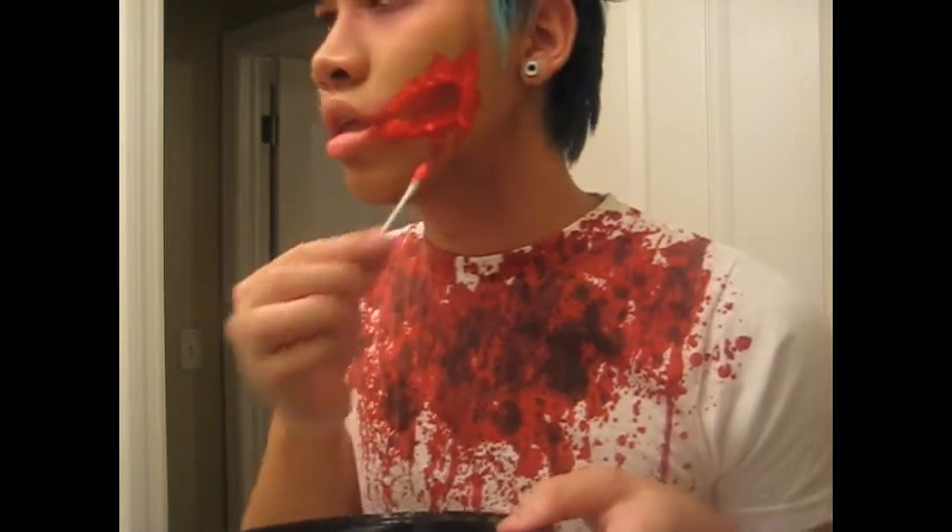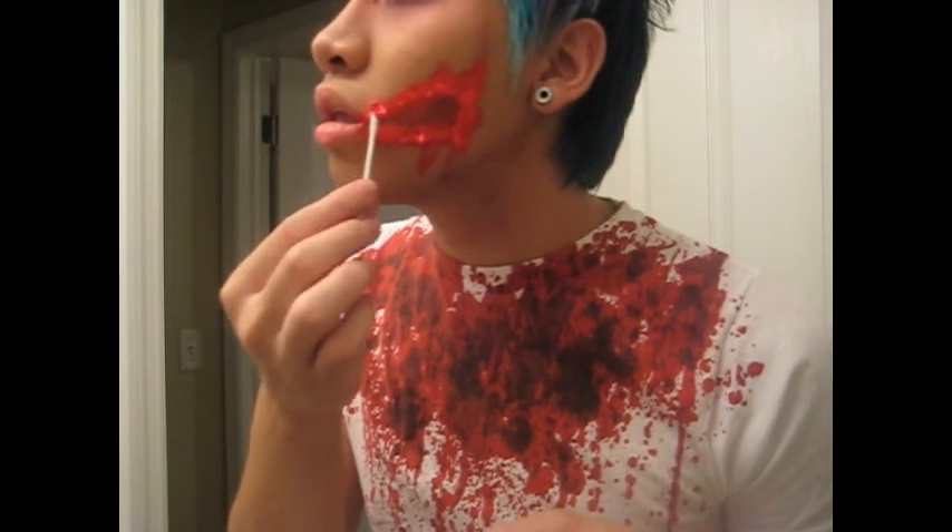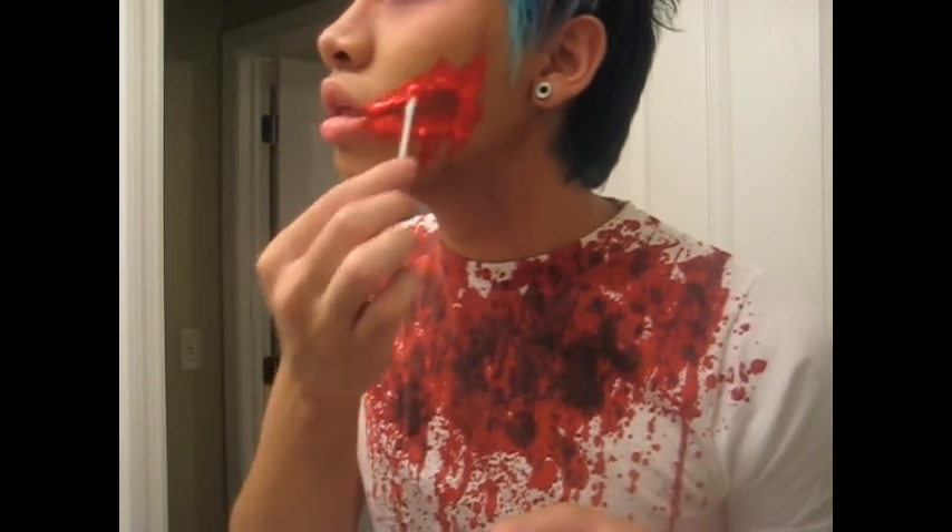That's my emo zombie tutorial and I hope you liked it. Bye!